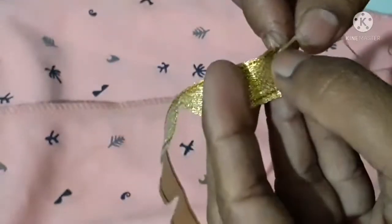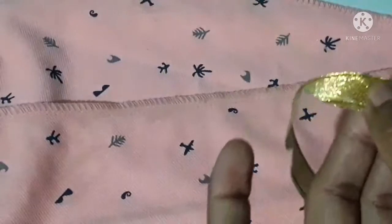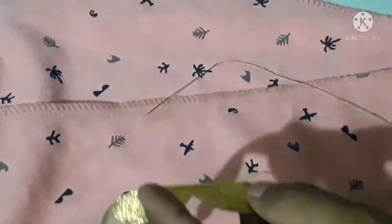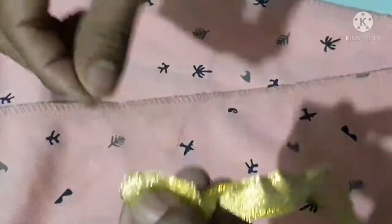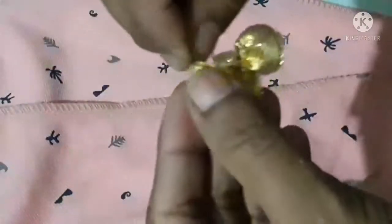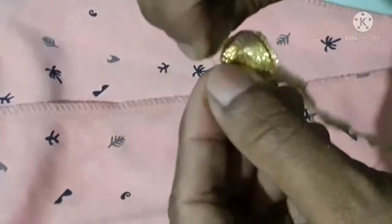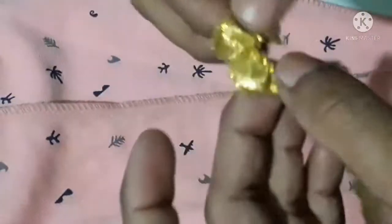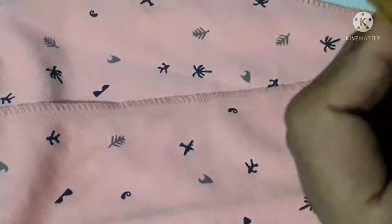We will put a running stitch, then we will put the needle in the middle. We will put the running stitch full of the needle, and put the needle in the middle.